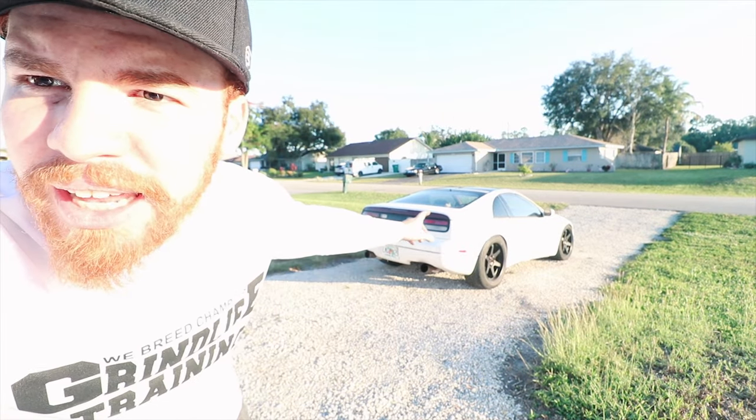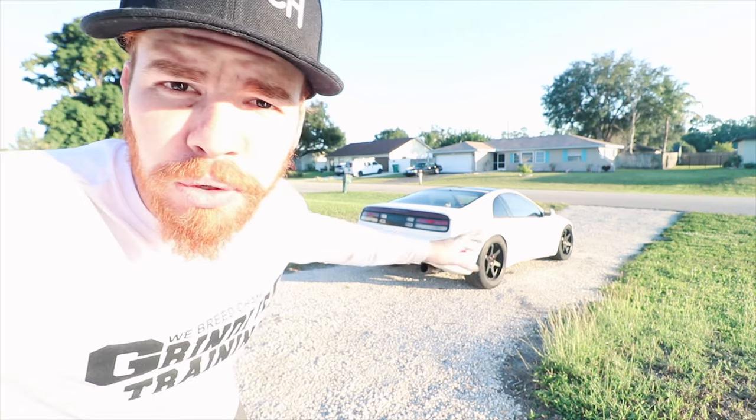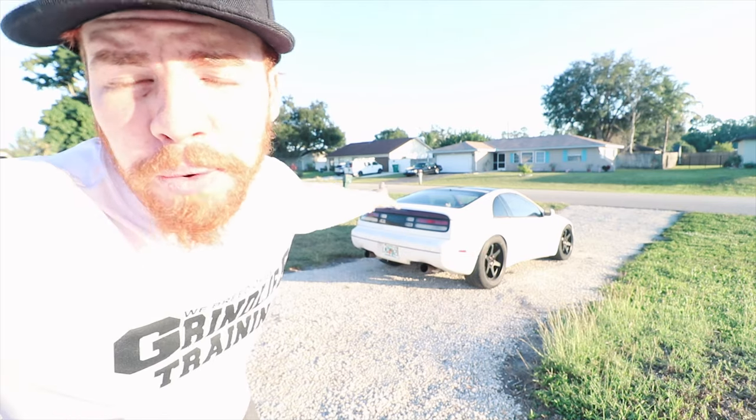We did a damn good job boys. Let me know - I'm thinking about getting the original twin turbo wing back because twin turbos come with a wing. I'm thinking about putting it back on.